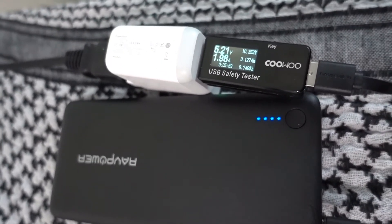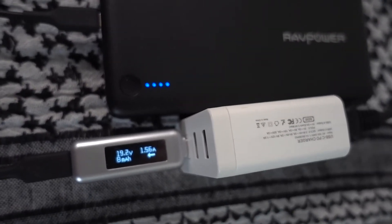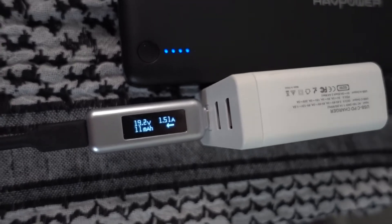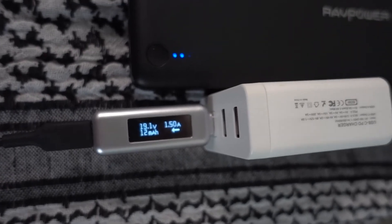Here's the RAVPower battery pack with a Power Delivery charger, and you can see it's going at 19.2 volts at 1.5 amps — that's basically about 30 watts, which is a little less than three times as fast as the fastest standard charger.